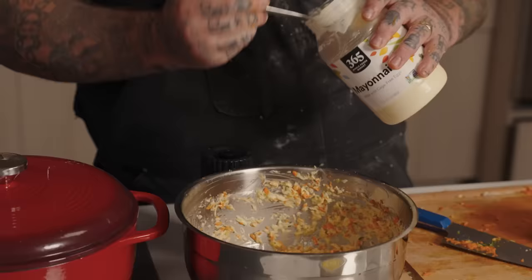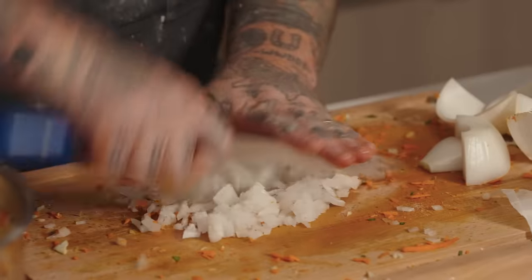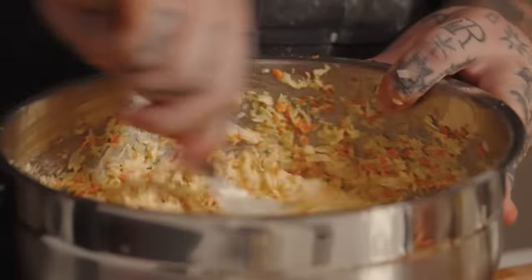I'm going to do a little salt. I want more mayo — we'll get more mayo. Need some onion in there, and I think we'll be in a good place. Let's mix this up. Oh yeah. That's a nice looking coleslaw. That's beautiful coleslaw.